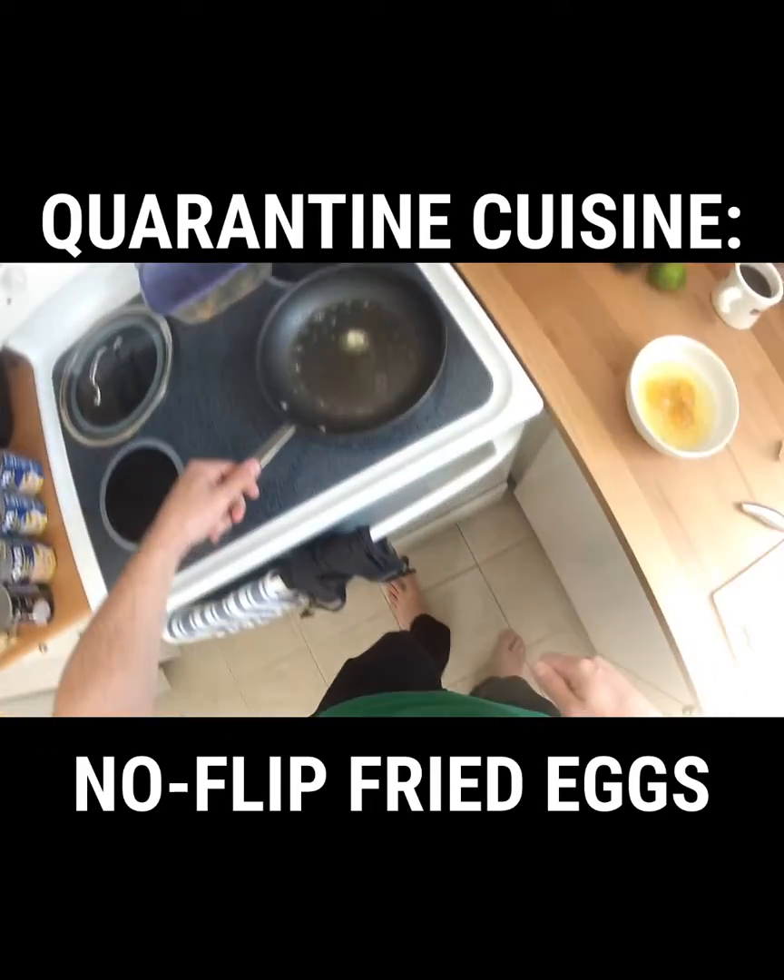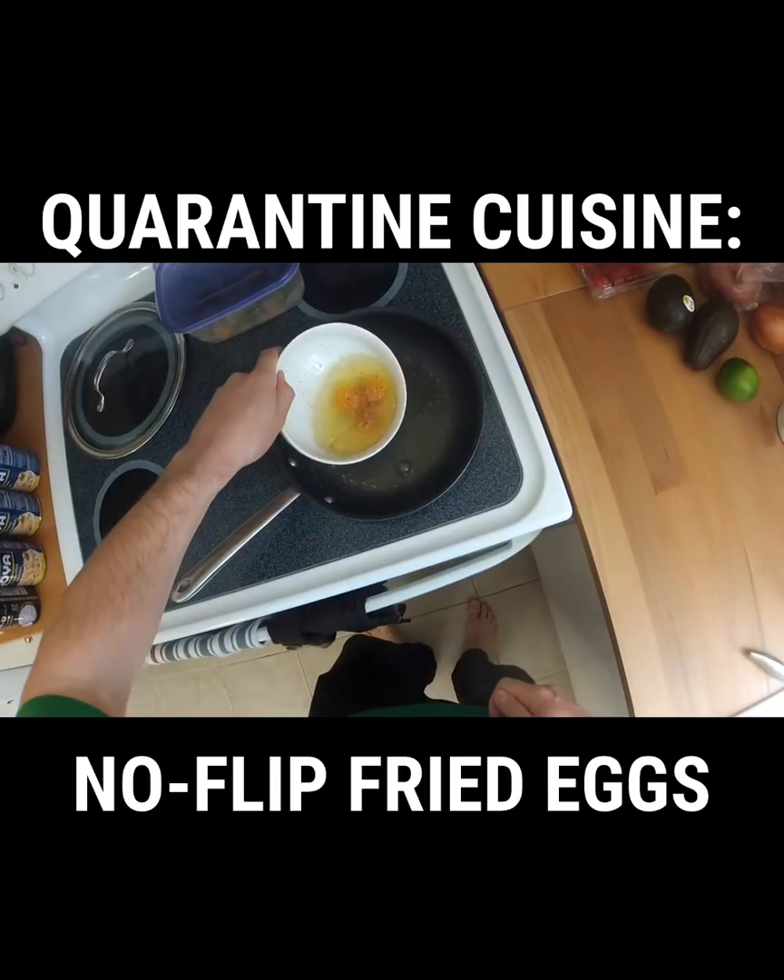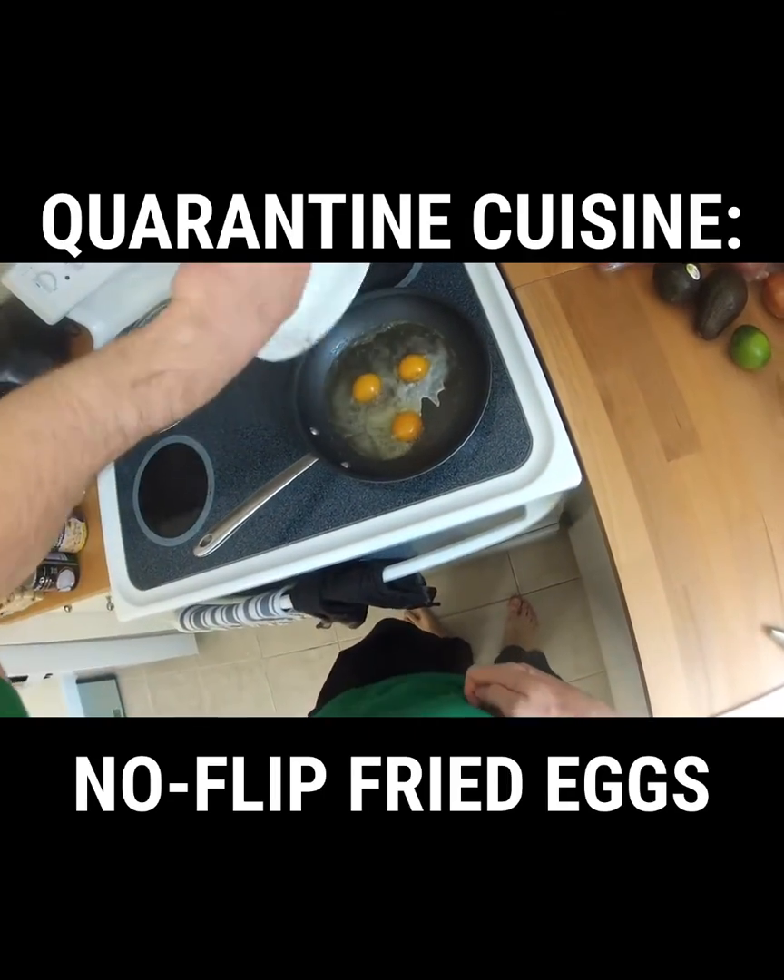As soon as that pat of butter is melted, gently pour your eggs into the skillet, put the lid on it, and start your one-minute timer.